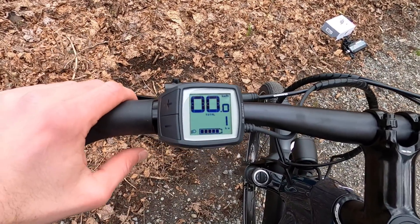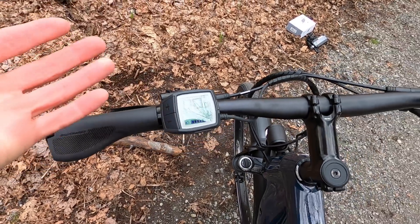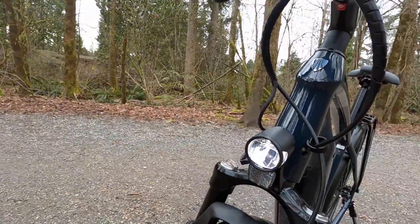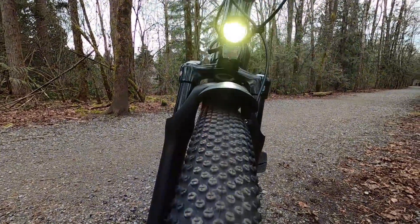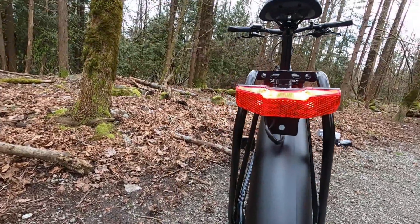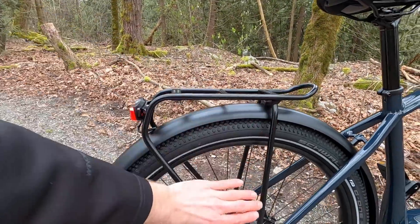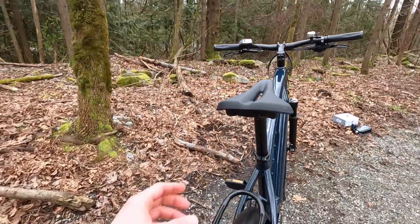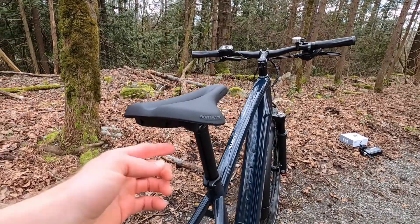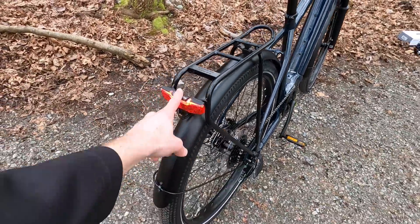It'd be nice if the battery indicator was in 10% steps or had an actual percentage readout — just a little more precise. The lights are always on, and I think normally you'd hold the plus button to turn them on or off, but that might be a safety thing that Trek requested. From the side and from the front, those 180 lumens are really doing their job. The rear two-LED setup is visible from the side, far enough back that it probably won't block your panniers. I think the rack-mounted rear light is the right placement — better than seat-post-mounted lights that can get blocked or interfere with a suspension post.